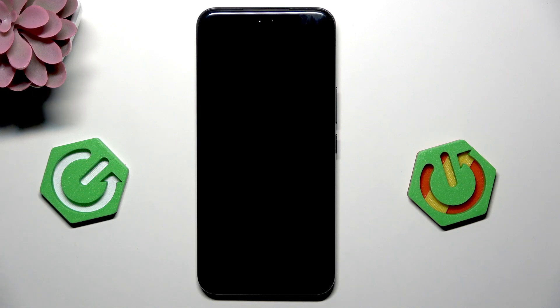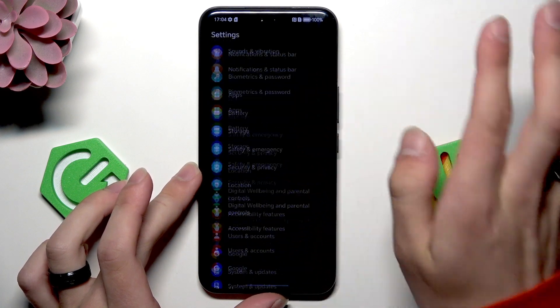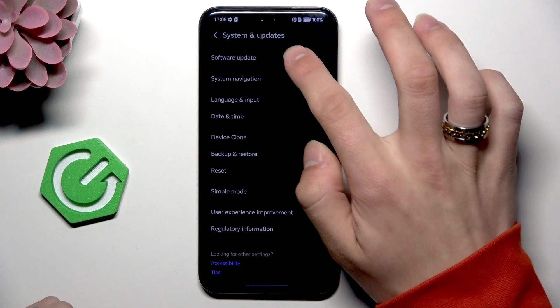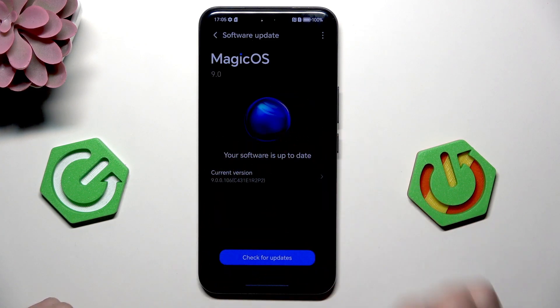The last thing we're going to do is update our phone. Scroll all the way down in settings, go to System and Updates, then Software Updates, and if you have something to update, do it.